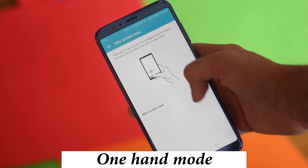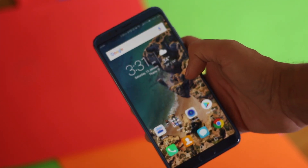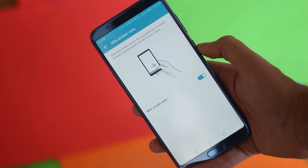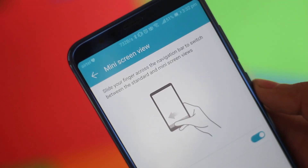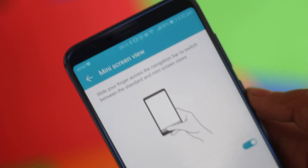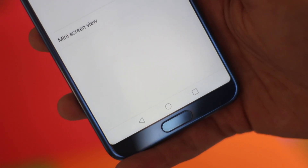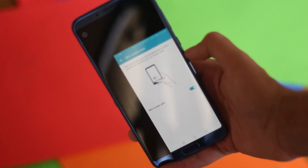Over time I've realized that 6-inch displays are very hard to handle, but there are a few manufacturers who give a one-hand mode option. To enable that on the Honor View 10, go into Smart Assistance settings and click on One-Hand UI. The navigation buttons are necessary to use this mode, which is a bit of a bummer, but if you're facing difficulty using the device with one hand, you should turn this on.